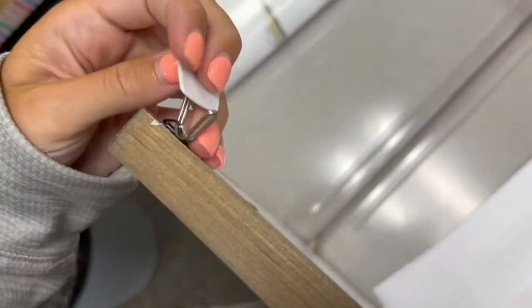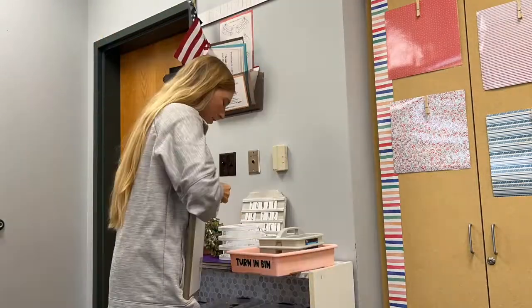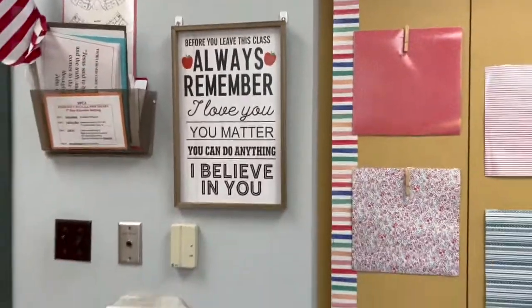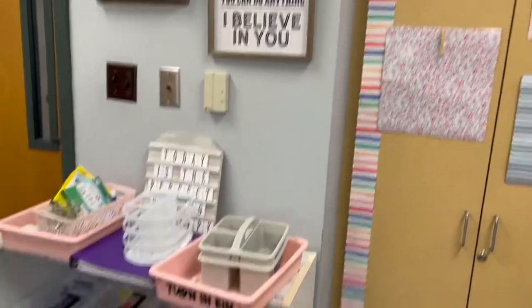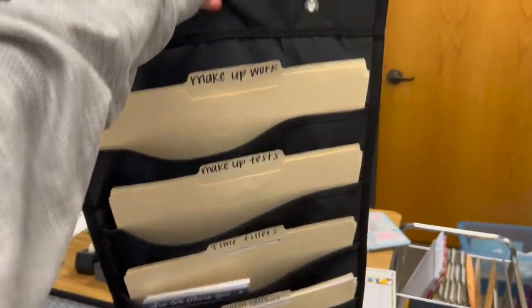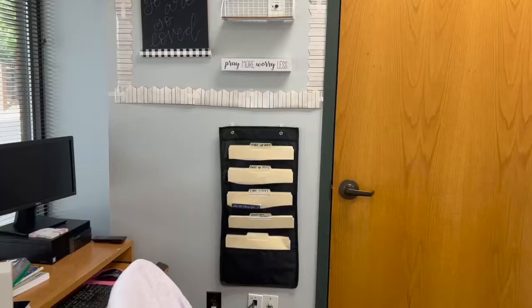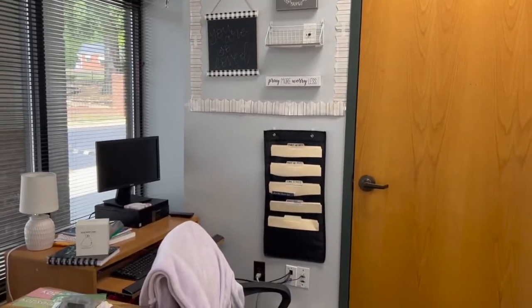My mom isn't here to get me yet so I'm going to work on this area. This piece has little hooks on the back and I'm going to use command hooks to be on the safe side. I have it up — I think it's so cute. I may put a sign there about turning in your work since this is where the turn-in bin is. I could also put this behind my desk — thinking right here. I put it right there and I think it looks great, with little posters there too.